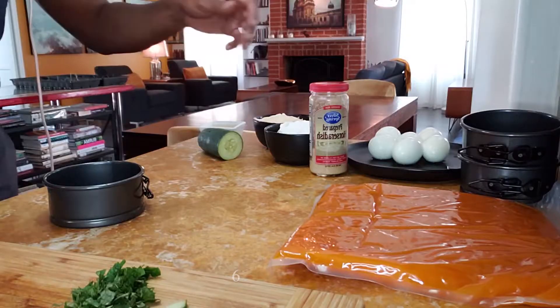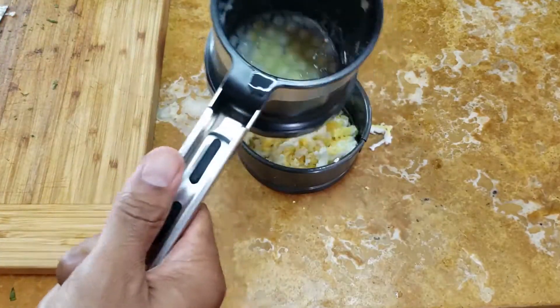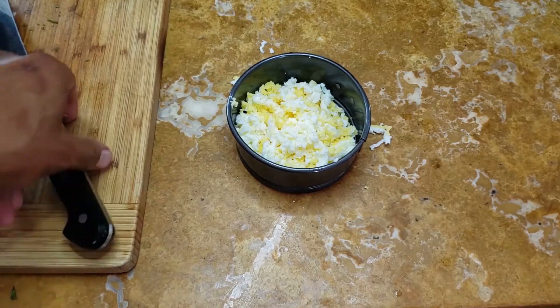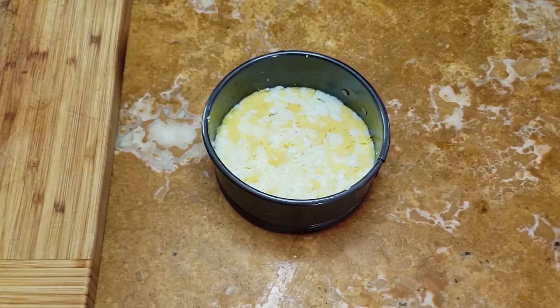Start with the eggs — they need to be hard-boiled. When cool, rice them into a medium-sized mixing bowl. Butter your dish and firmly press the riced eggs onto the bottom and sides to form a crust. Then cover the plate with plastic wrap and refrigerate for about 24 hours.